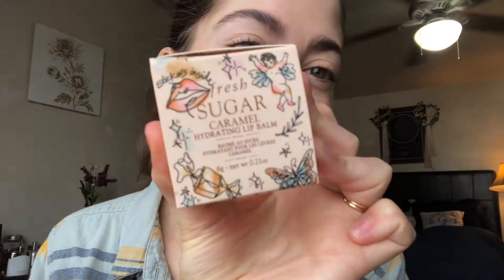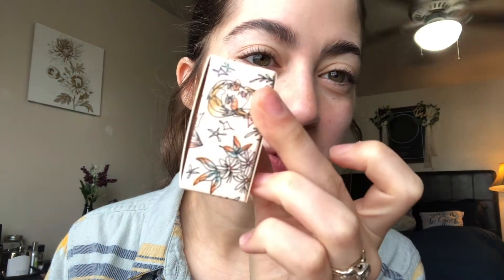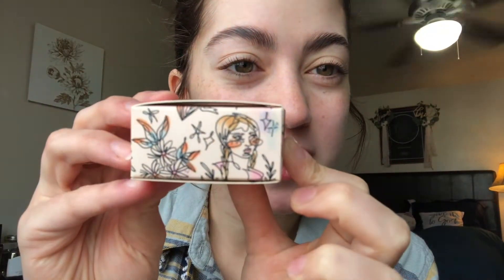The first thing we're going to start off with is the Fresh Sugar Caramel Hydrating Lip Balm. First I just want to showcase how gorgeous and cute this packaging is — how adorable is that?